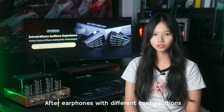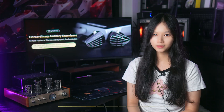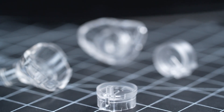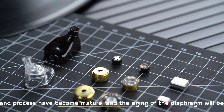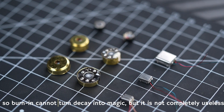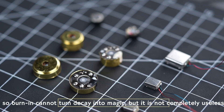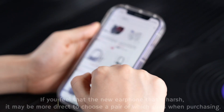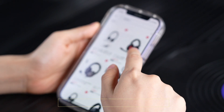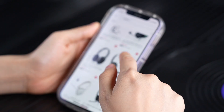After listening to earphones with different configurations, do you think there is a big difference between burned-in and non-burned-in? In fact, with the development of speaker technology today, diaphragm materials and processes have become quite mature. The aging of the diaphragm is a relatively slow process, so burning in cannot turn a bad earphone into a great one. But it is not completely useless either. If you feel a new earphone sounds harsh, it may be more practical to simply choose a pair that suits you when purchasing.